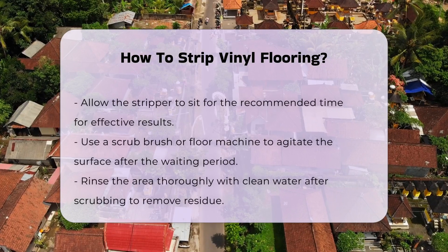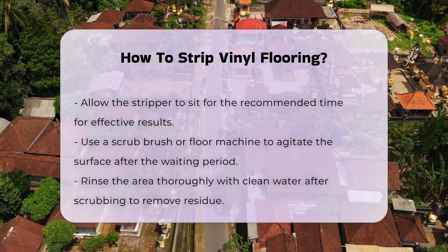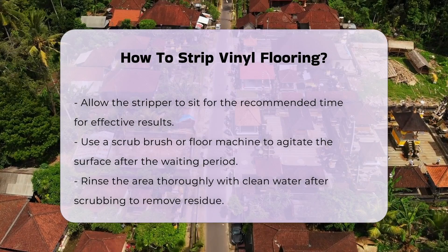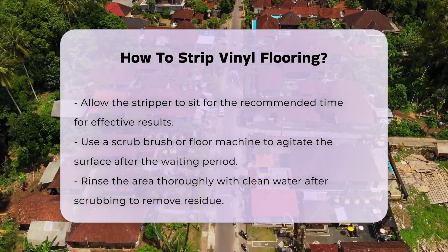Once the area is clear, apply the vinyl floor stripper according to the manufacturer's instructions. It is crucial to allow the product to sit for the recommended time. This enables the stripper to break down the old finish effectively.